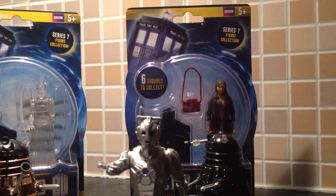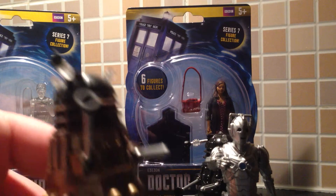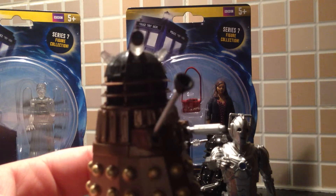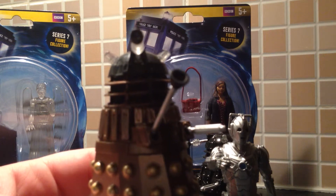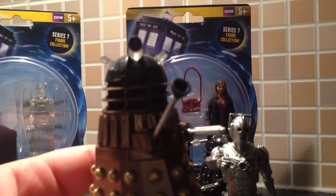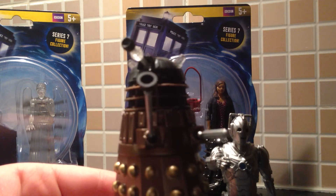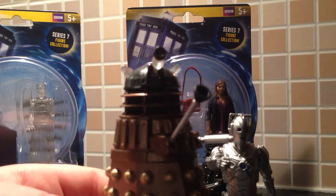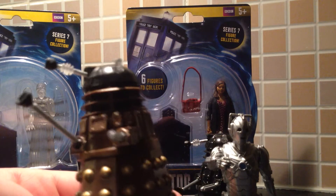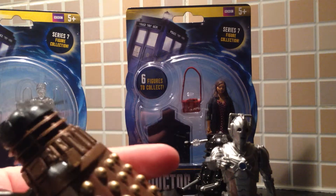On to the Dalek number two. I got this one at Toys R Us last week. I got a bit of early Christmas money off my family, and I've got one boxed as I got one for Christmas, so I just opened one up. It's a lovely figure — I love it. It's sitting up in my collection.